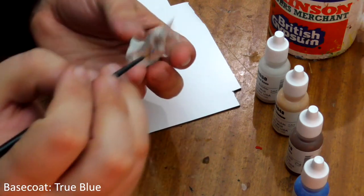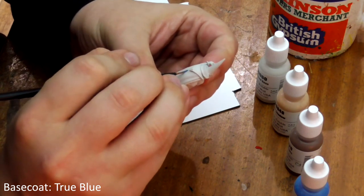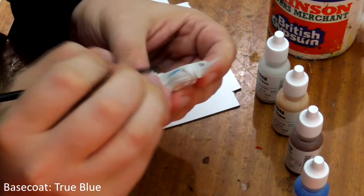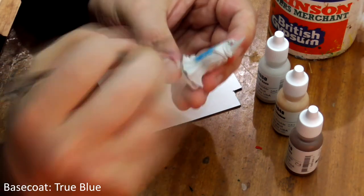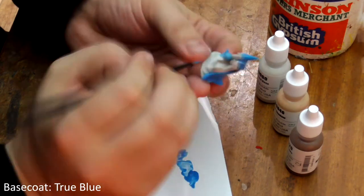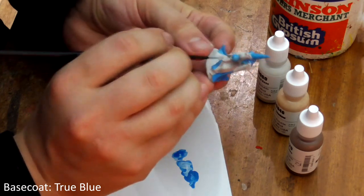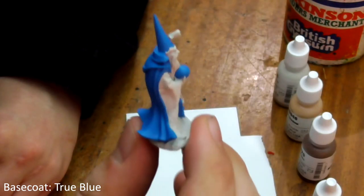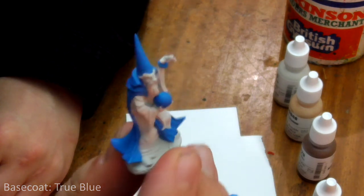Let's give his cloak, sash, hat, orb and bracelet a coat of True Blue. You may need to do two thin coats to avoid patchy coverage over the white base coat, but this is perfectly normal. And there we see his cloak, hat and accessories painted blue. Any mistakes can be carefully painted back over with Polished Bone.